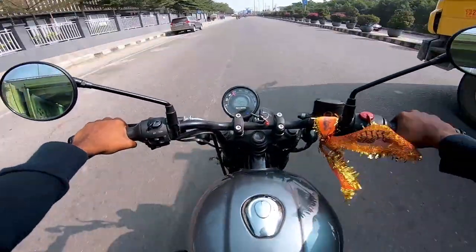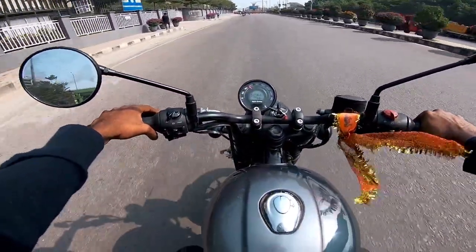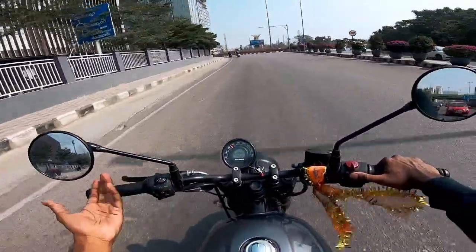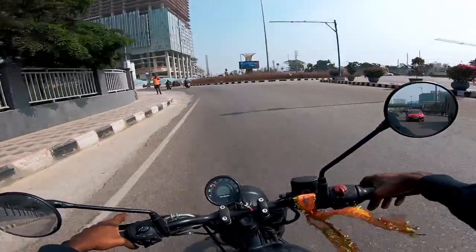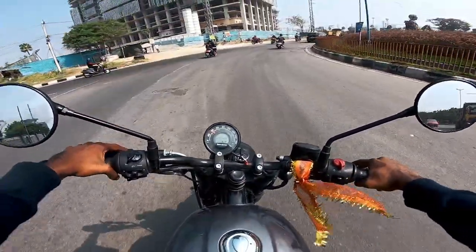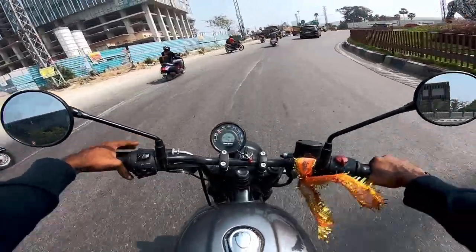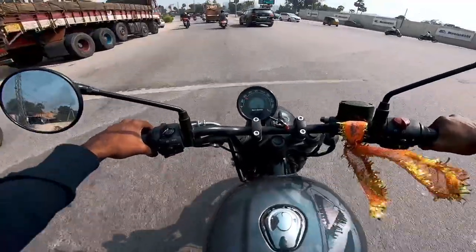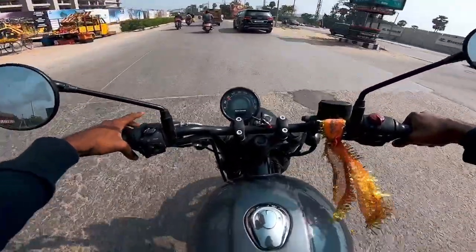If there is a lot of plastic quality concern, you know you can look at options up to 6-7 lakhs. But service in Royal Enfield is very cheap — we don't have to worry about service costs. Service interval is every 6,000-10,000 km.